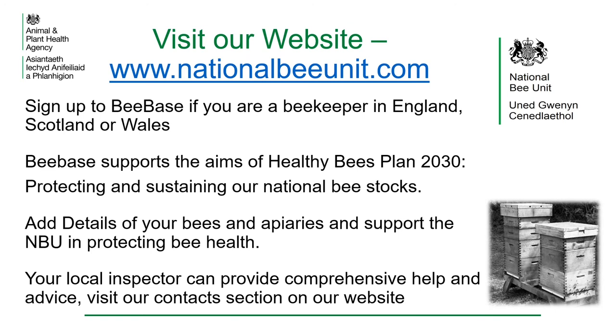To find a wealth of information about varroa and other bee pests, visit our website at www.nationalbeeunit.com. If you are a beekeeper in England, Scotland or Wales, sign up to Beebase. Beebase supports the aims of the Healthy Bee Plan 2030, protecting and sustaining our national bee stocks. Add details of your bees and apiaries and support the NBU in protecting bee health. Your local inspector can provide comprehensive help and advice — visit our contact section on the website.